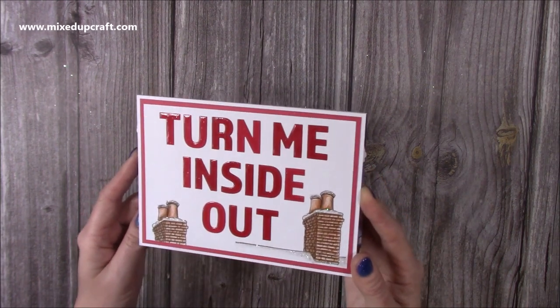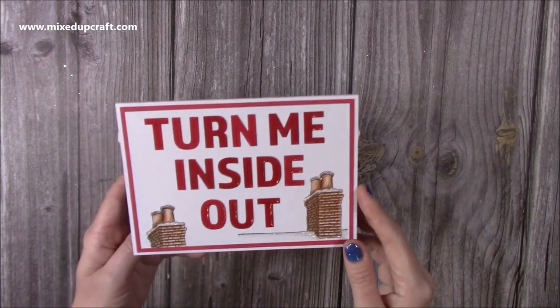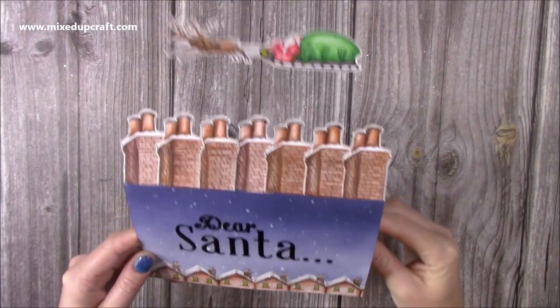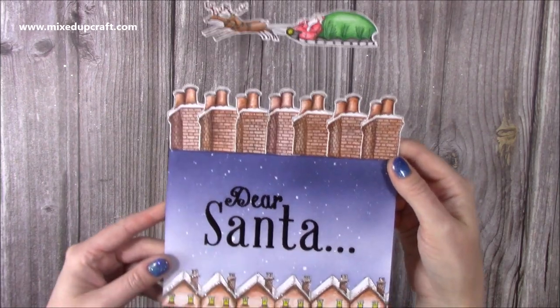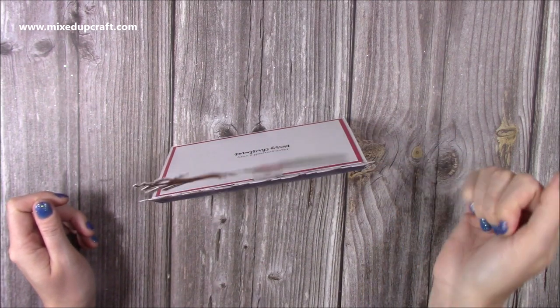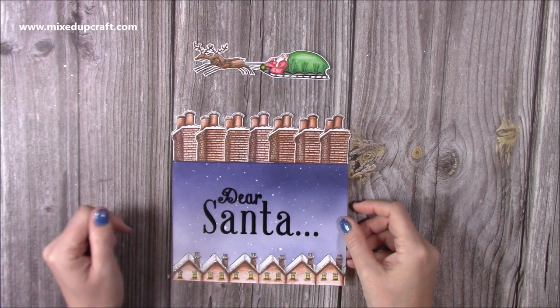So if you've seen my original Inside Out cards, they're really fun. I've got a playlist which I will link up here. So this is how it looks on the front — it's telling the person what they need to do: Turn Me Inside Out. You turn the card around and then you have Santa flying over the rooftops, all the chimneys there, and then you've got all of them at the bottom and then it just stands up and wobbles at the top. They're so fun. I've seen so many of these being made now that you're all sharing over on Mixed Up Crafters and they look fantastic.